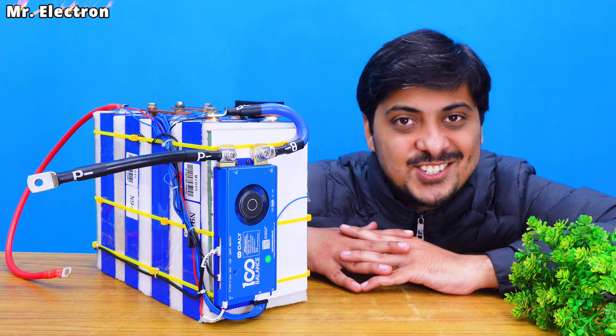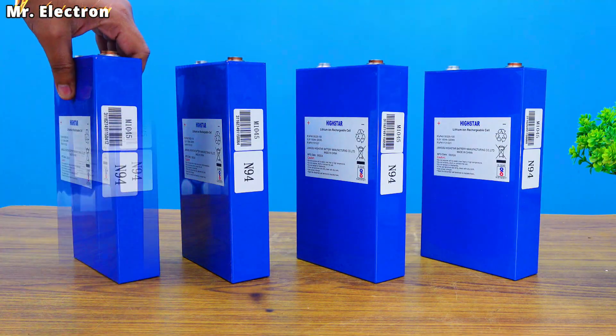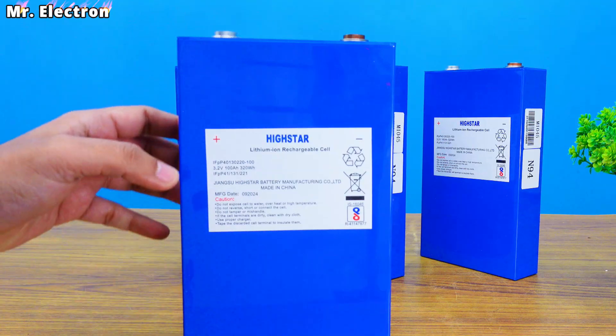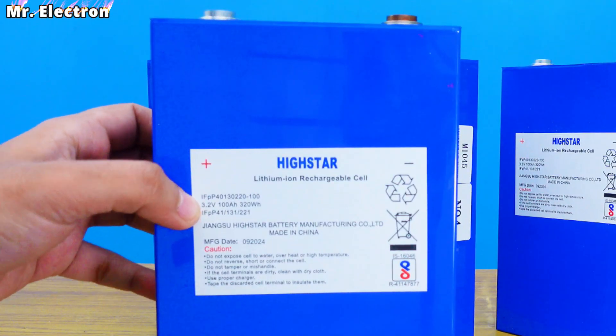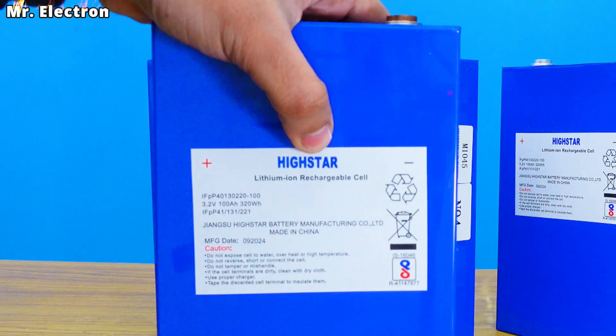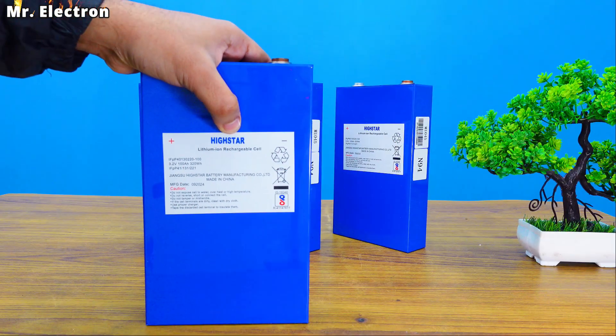Let's get started. These are four LiFePO4 prismatic battery cells. Here as you can see it's written 3.2 volts for each battery and 100 ampere hour. I'm not sure about this company High Star but let's see how it performs.